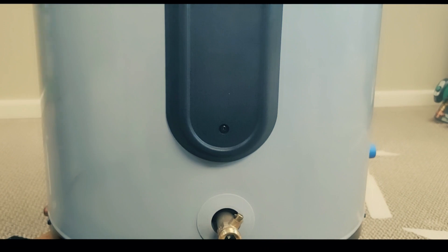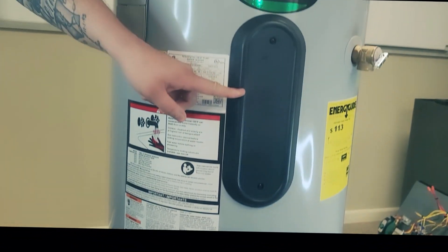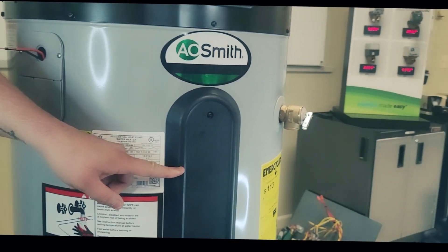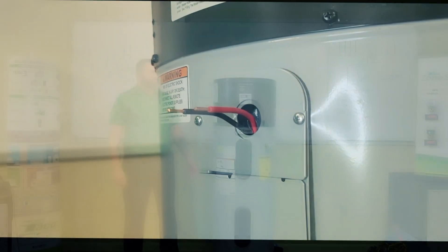Like a standard water heater, we have our lower element located right down here — that is a 4.5 kilowatt element. And then we have a second one located towards the top of the unit, also a 4.5 kW. We have our wires that come right in on the side, and everything ties in right here at this one location.